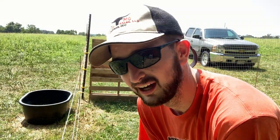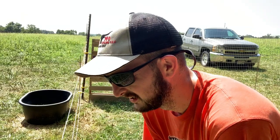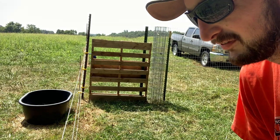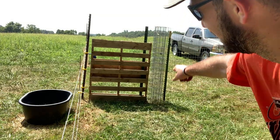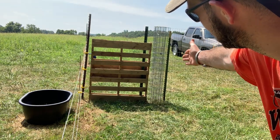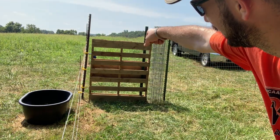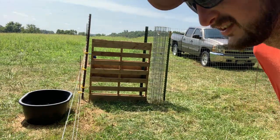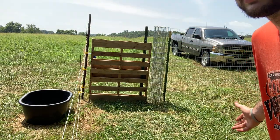I wanted to give you a closer look at this gate here — it's just a pallet. I live by the philosophy of keep it simple, stupid, and that's keeping it as simple as it gets. I've got a post, and I'm going to run a little wire to connect it at the top on the other side of the existing fence, so it works kind of like a hinge.